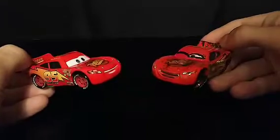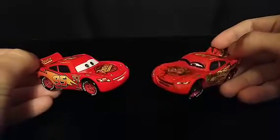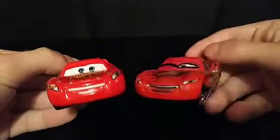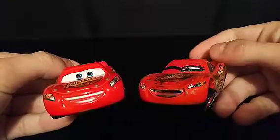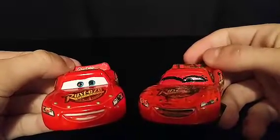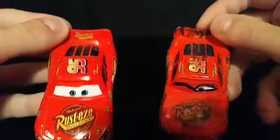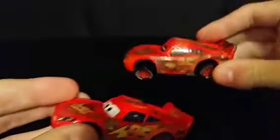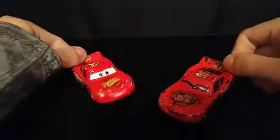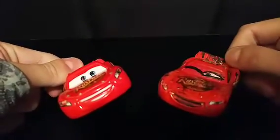So both of these are 2015 McQueens. Don't worry, they're not rare or expensive, so it wasn't really a loss. Here you can see the front — perfect teeth versus a mouth full of pieces of track. Open eyes versus one eye barely open. Here's the top, here are the sides, and here is the back. Really the difference between these two is clear as night and day.